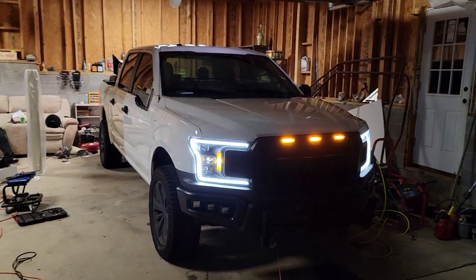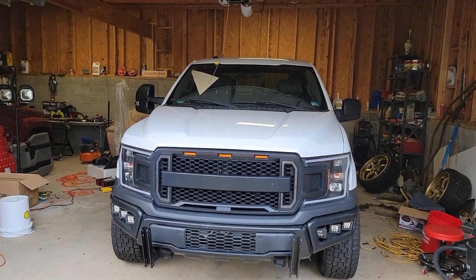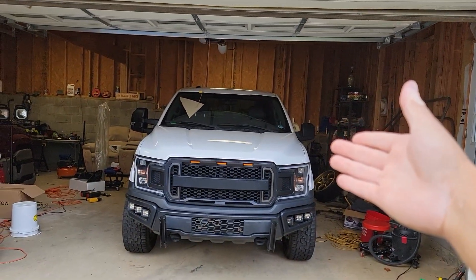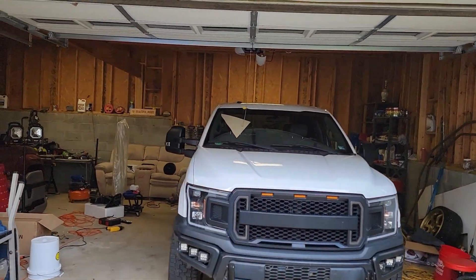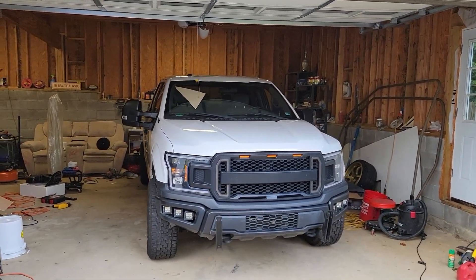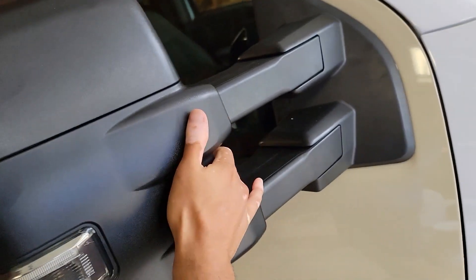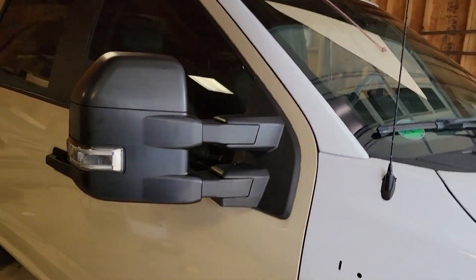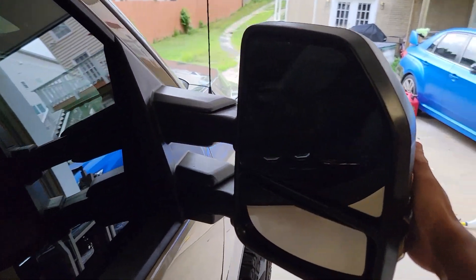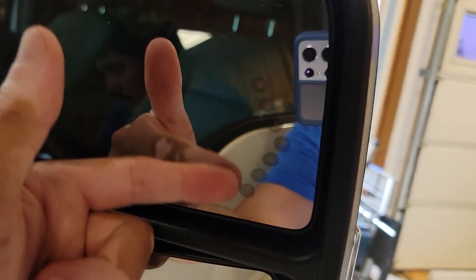We got the passenger side tow mirror installed — these things look absolutely beautiful. We can compare these two mirrors side by side: the factory standard mirrors have no power, nothing cool about them, and then we have the very cool tow mirrors. These things look absolutely beautiful. Now these are telescopic — we'll keep them closed in for now because it's a good distance. These aren't power mirrors so they don't fold in automatically, they are still manual.